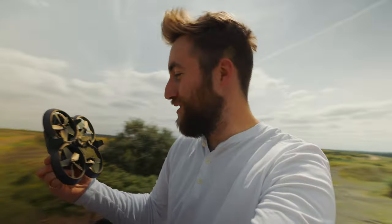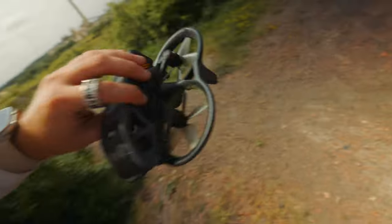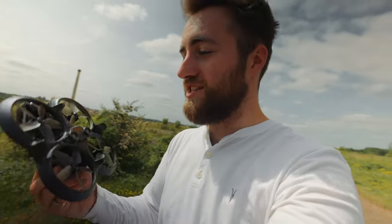Oh my god. That was one of the scariest moments I have ever had flying a drone. Look at this thing — covered in grass. I literally... oh mate, I'm so bad at flying drones.